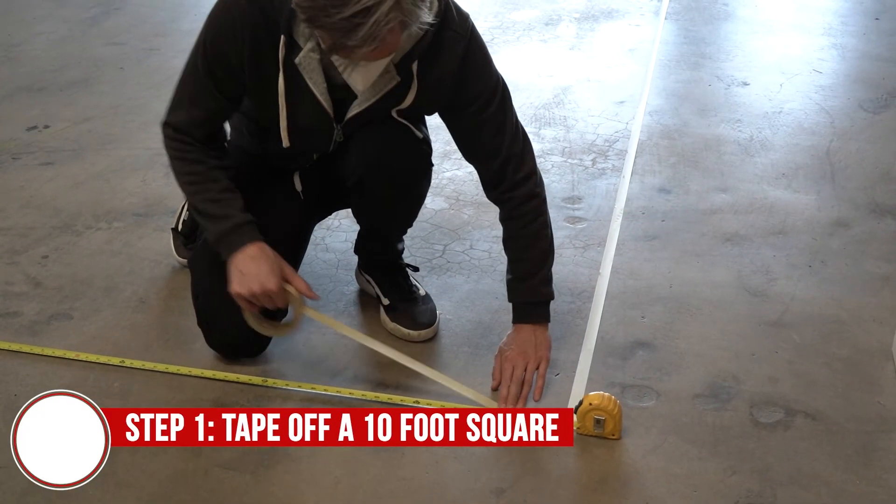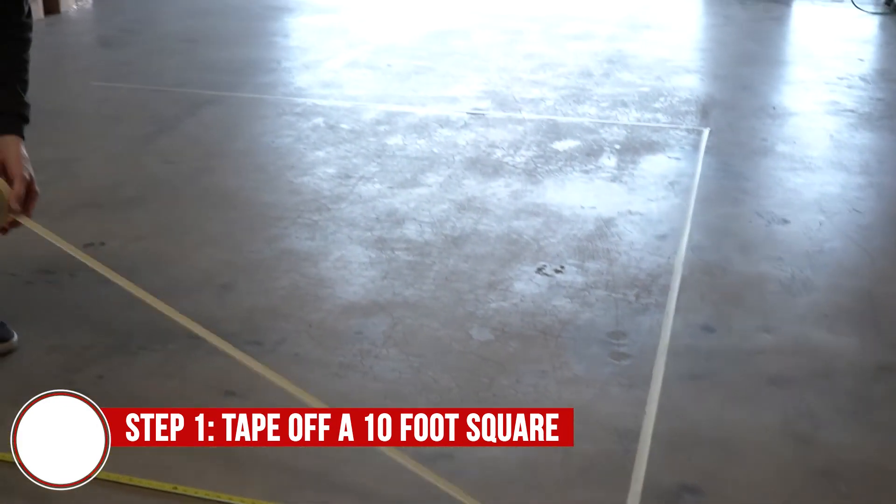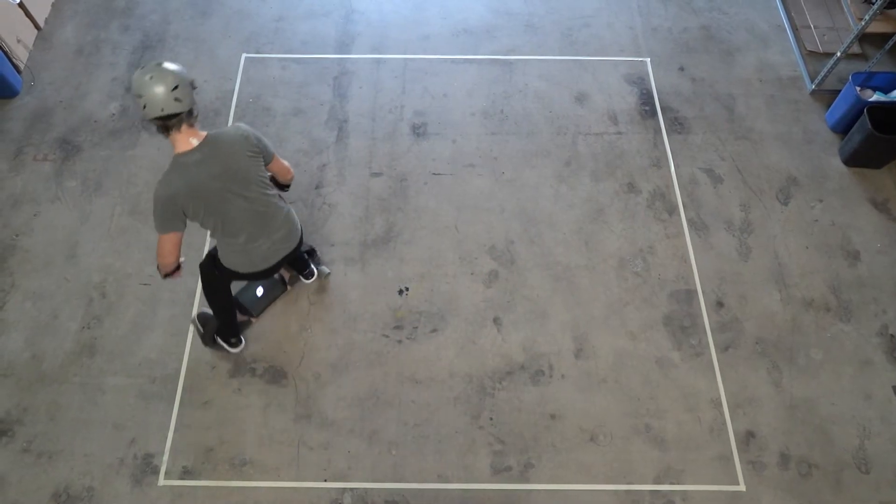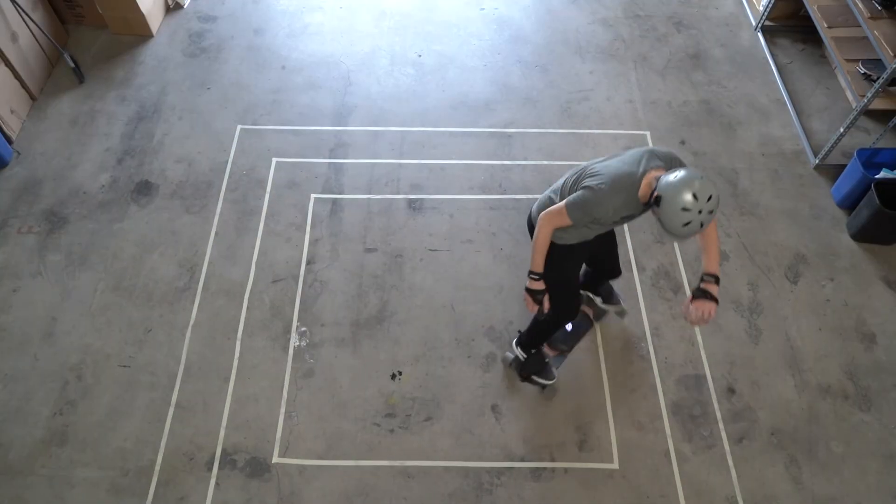Here we have taped off a 10-foot square, equal to a one-car garage or half of a two-car garage. Don't worry if you don't have a garage, because our goal is to reduce this square to only six by six feet.